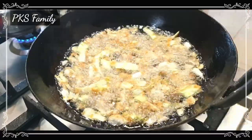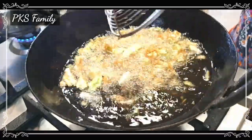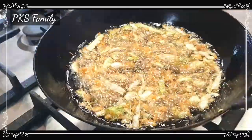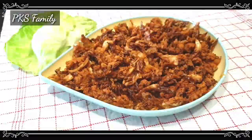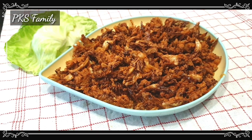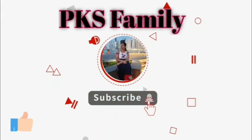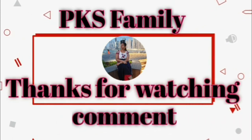Once you see the bubbles and light color, it is done. This evening snack goes very well with rice and sambar. It definitely came out great — please do try it. Please like, share, comment and subscribe to PKS Family. See you in the next video, bye bye!